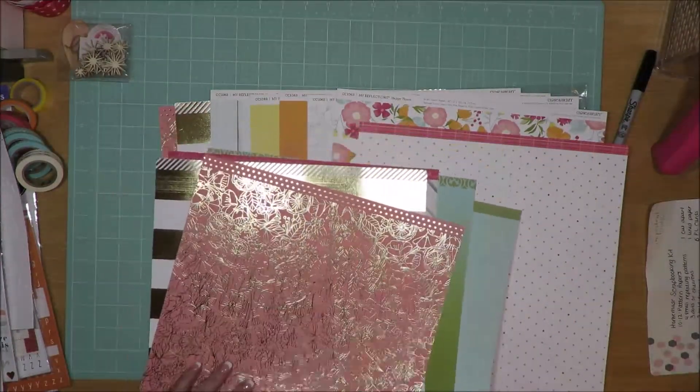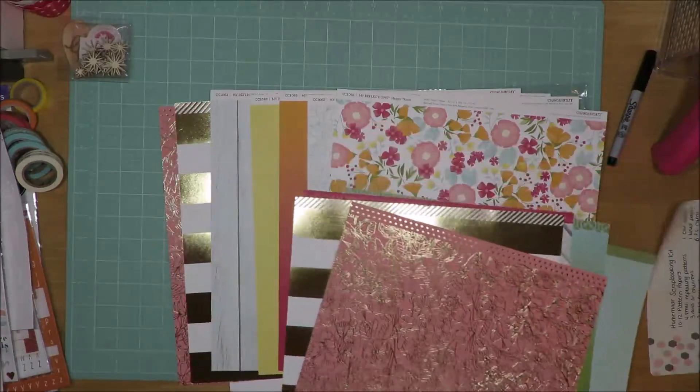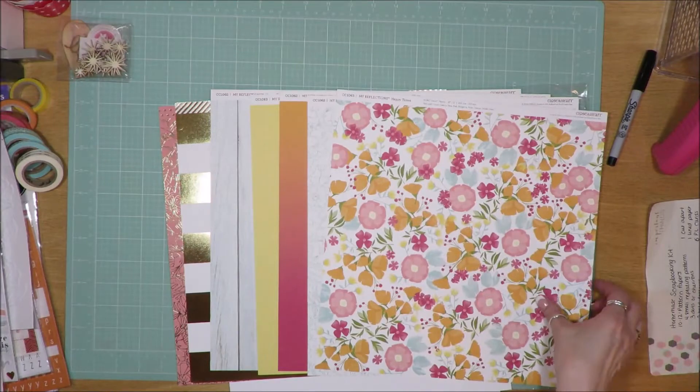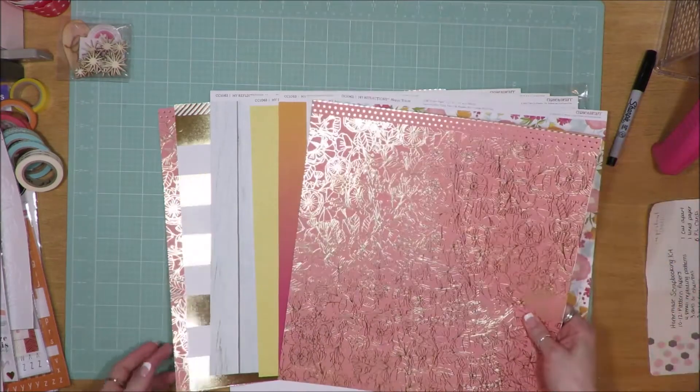I pulled the kit mostly for the B side papers, with this floral paper being the one that I'm most inspired by.